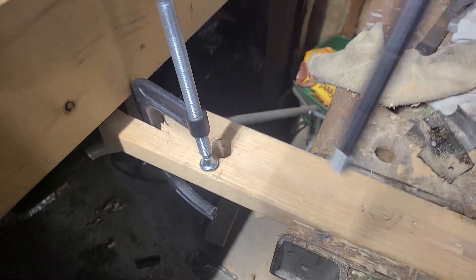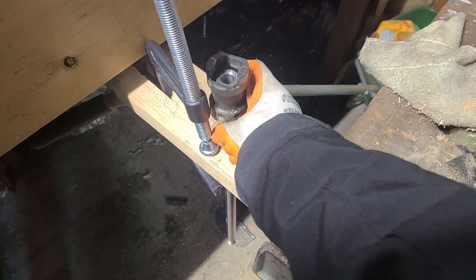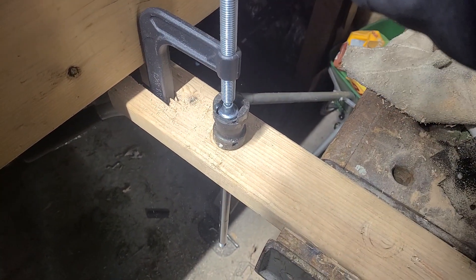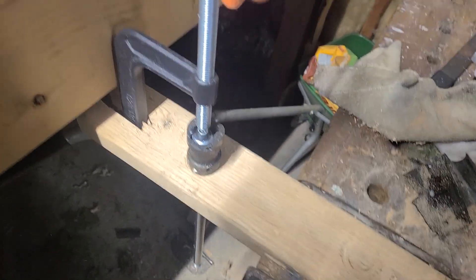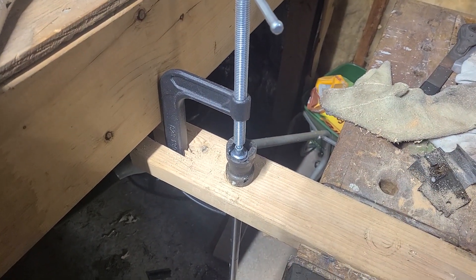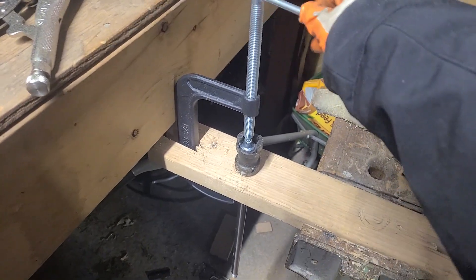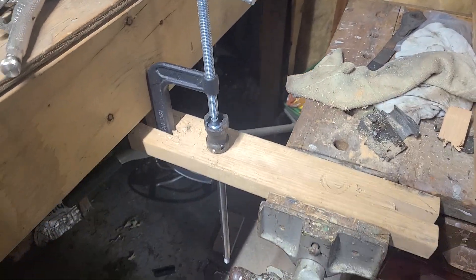All you do is take your barrel and your trunnion, stick it in like so, put this in. Make sure it's braced nice and tight against the wall, and then start twisting so that it pushes down in. You'll get a lot of control this way, and hopefully you won't pop your barrel out like I did when I was using the 20-ton press. So, that's all it is.